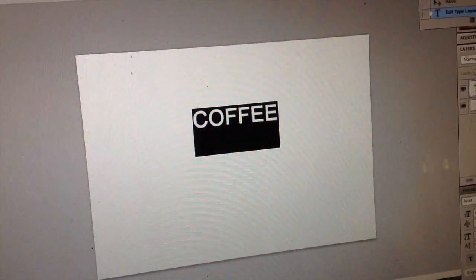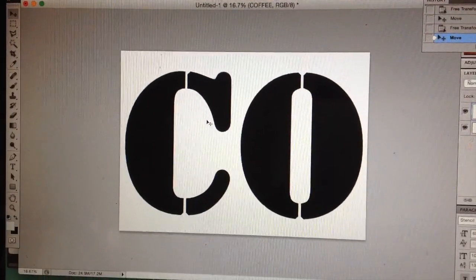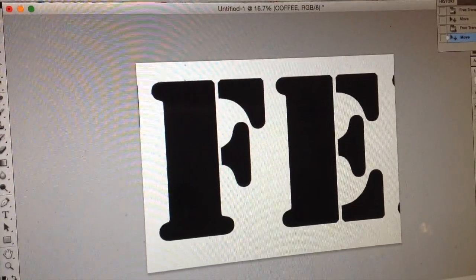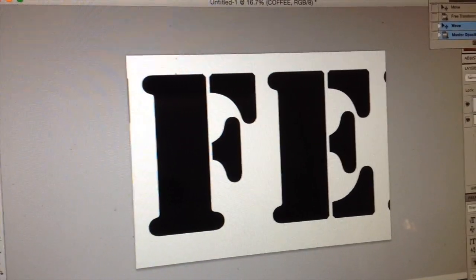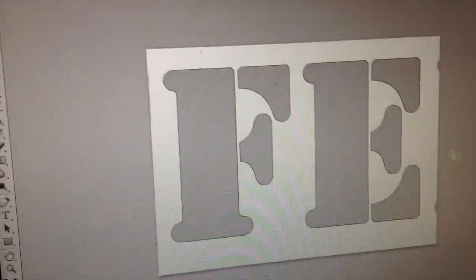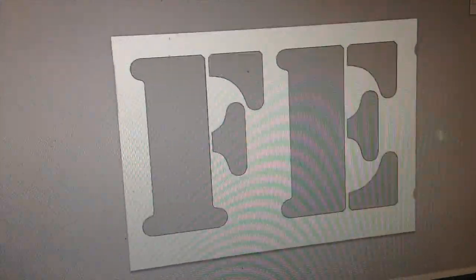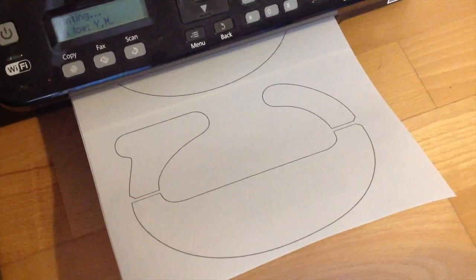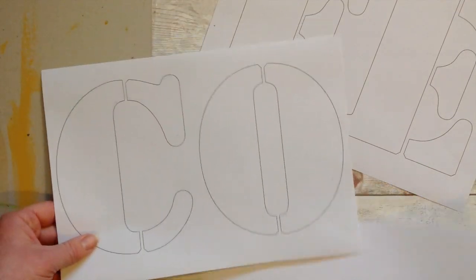Now on to creating the templates for our font. Choose a word — I have 'coffee' — and then go into any application on the computer. As a beginner it's easier to use a really bold font; I'm using this stencil font here. I know that my wooden frame on the inside is the width of three pieces of copy paper landscape next to each other, so I know that's the size I want to create. As I have six letters, I can add two letters on each piece of copy paper. Take the printed paper to your sign and make sure it fits before you get cutting, then you can always make any adjustments you need to at this stage.